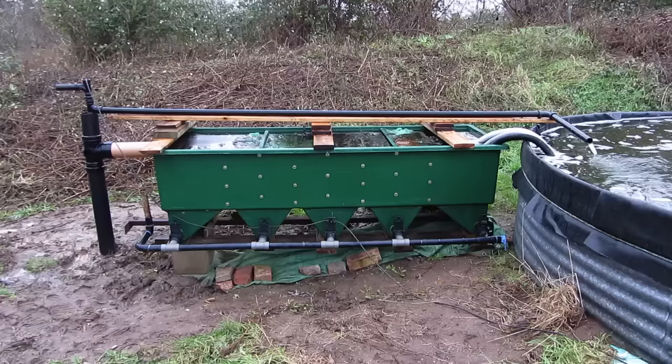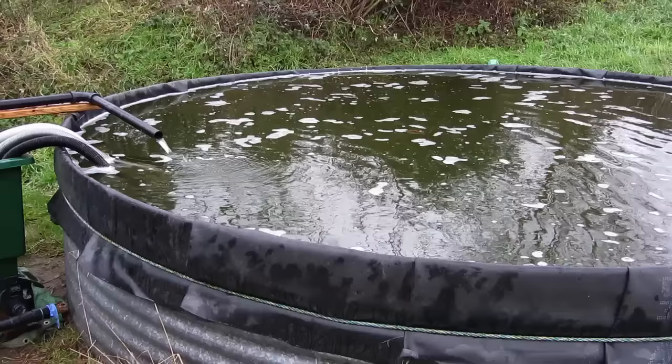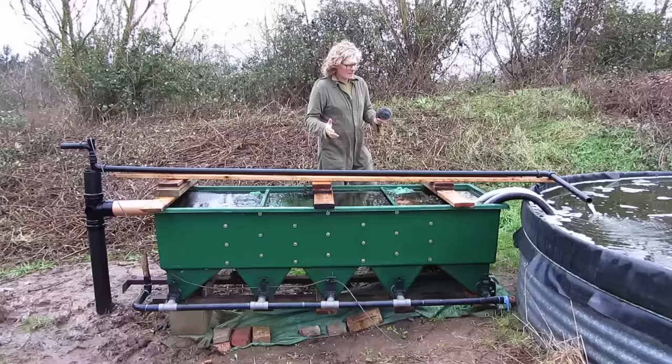Using a mix of plant filter beds along with more technical filtration equipment is referred to as a hybrid natural swimming pool. This is how to use a standard koi keeper's filter and power it with bubbles.